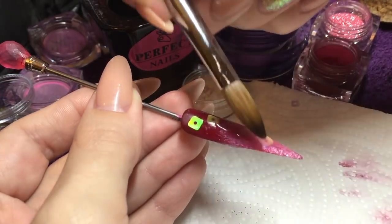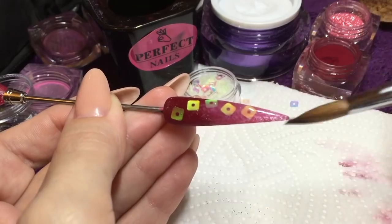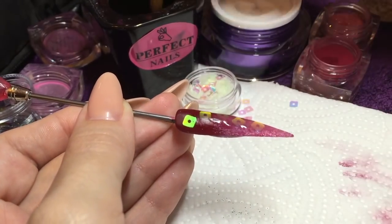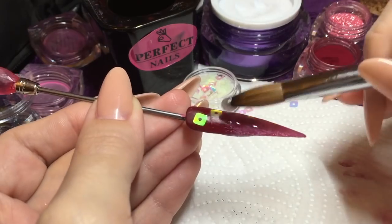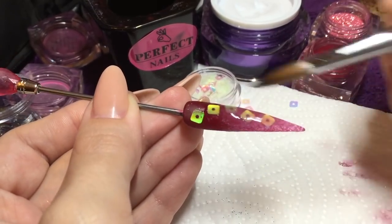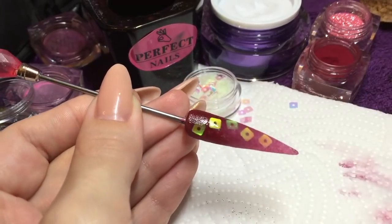Make sure you check your apex and make sure that you've got enough product on that apex so that it stays nice and strong. I've just missed a little bit there so I'm going to put a tiny bit more on. Always check that apex, and then we're going to let that nail set before it's ready for filing.